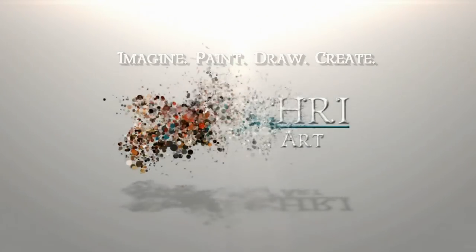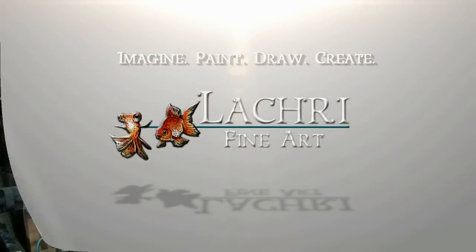Today I'm going to be reviewing the Faber-Castell water-soluble graphite pencils and doing a demonstration with them of this raven. Hi, I'm Lisa, the artist behind La Cree Fine Art.